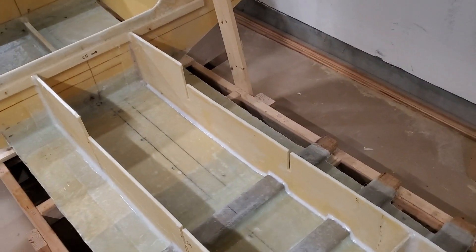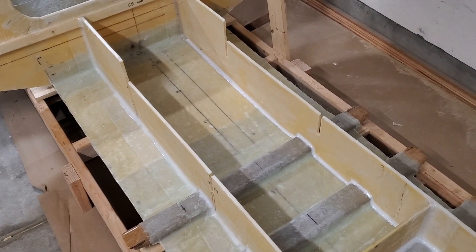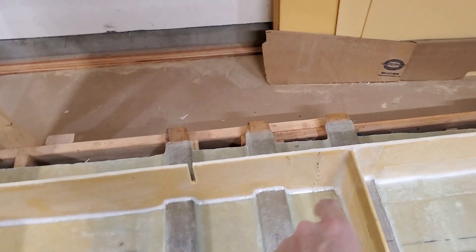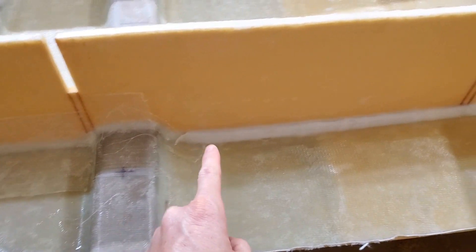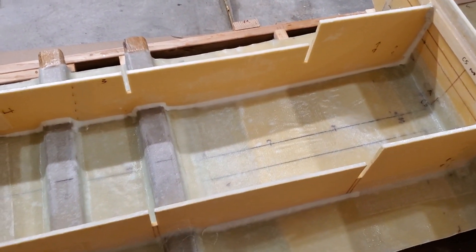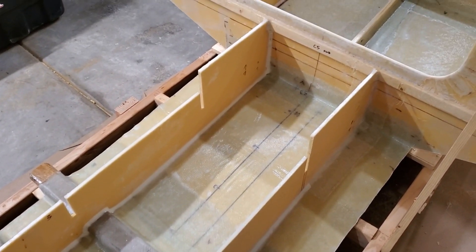I've just finished doing the remaining fillets on these longitudinals. I had 285 centimeters left to do, or 9.3 feet — all of this, and here, and up this corner, and from here over to here on the port side. That took seven pumps of epoxy, which means one pump of epoxy gets me 1.3 feet, or 41 centimeters, of fillets.